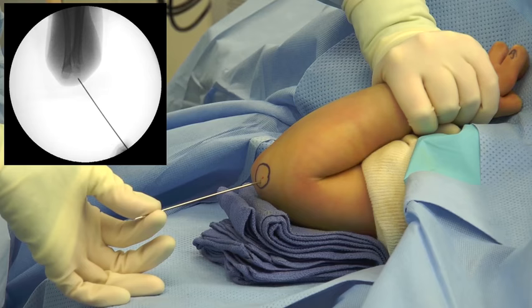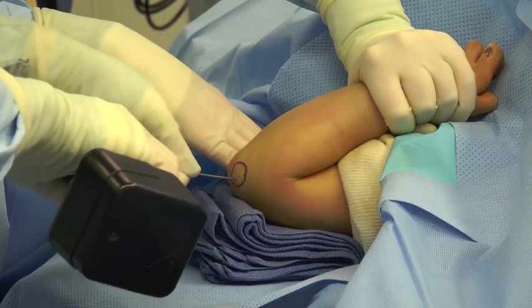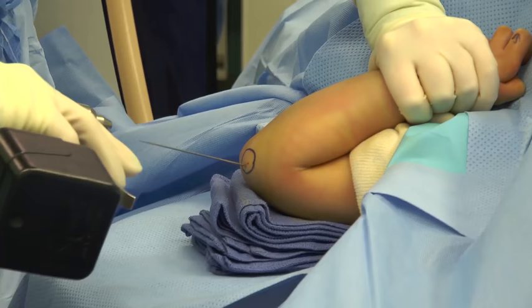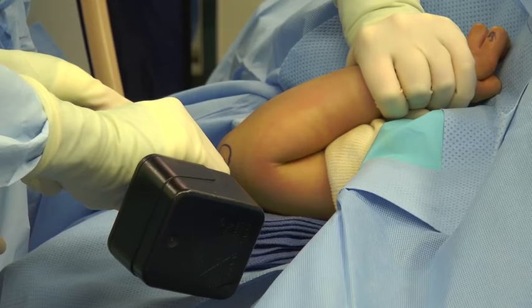The assistant will hold the K-wire and then the surgeon will bring in the wire driver. The humerus is usually on an incline due to the towels underneath the humerus, and this needs to be considered when placing the pin trajectory. The pins are passed until such time as they have bicortical purchase. Sometimes they will pass across the olecranon fossa and encounter four cortices.